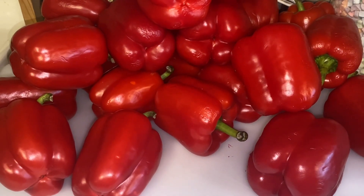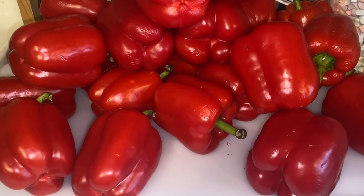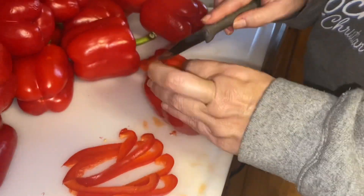I was recently given a large amount of red peppers. What am I going to do with so many red peppers? Let's dehydrate some. So I got to work slicing them up.